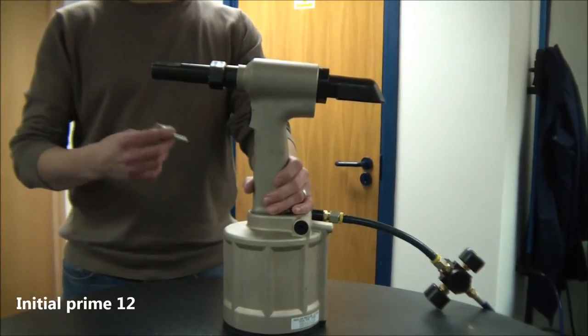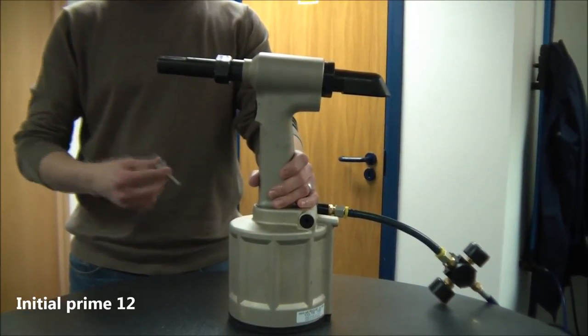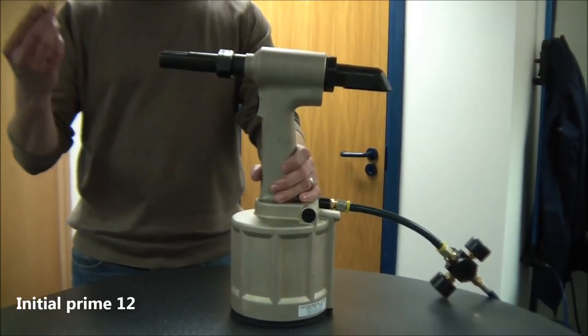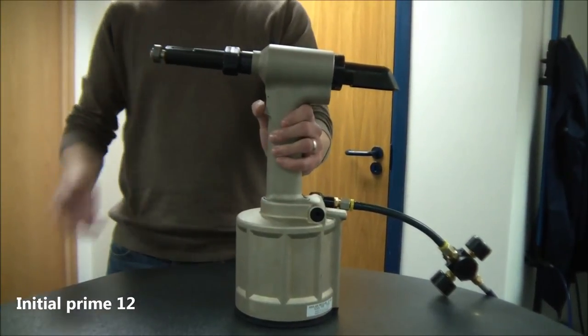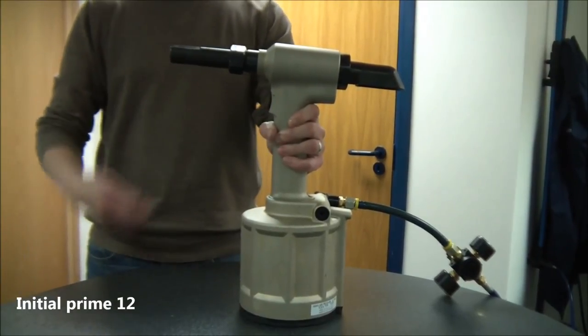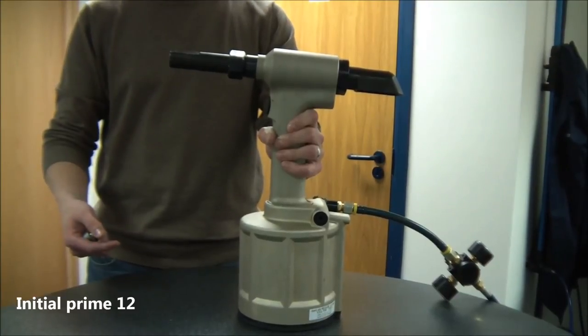Now you can connect the air supply and test the tool. Make sure it's stroking 21mm, fully returning and operating normally. You can then place the product — again at five and a half bar pressure — after locking the fastener. You can see the tool's working fine. If it isn't, follow the top-up procedure next.